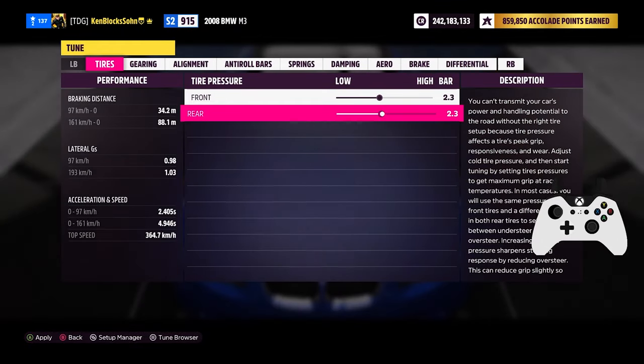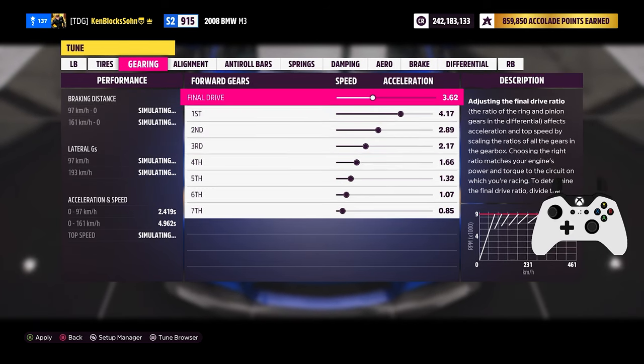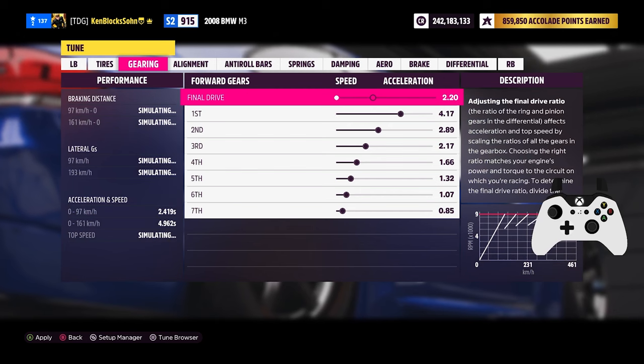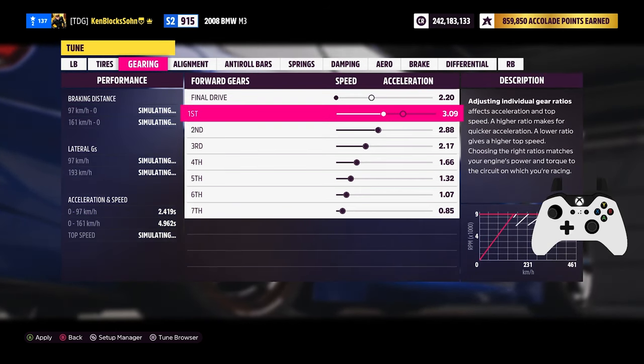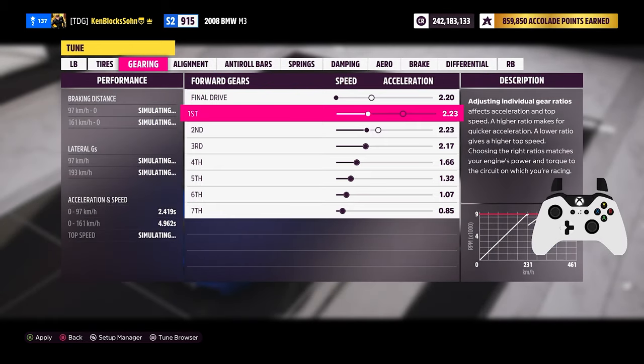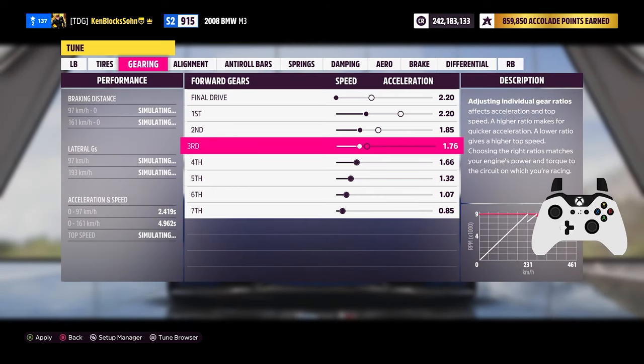For the tuning we're going to start with tire pressure. Make sure to max out your rear tire pressure and keep the front tire pressure stock. Now we're going to move on to gearing. First stretch out your final drive all the way to the left. Then increase the first gear until it hits the middle of the diagram. After that, change the other gears based on your personal preference.